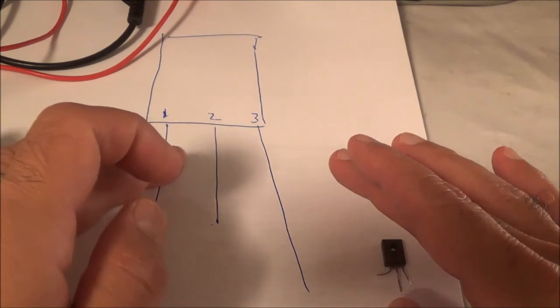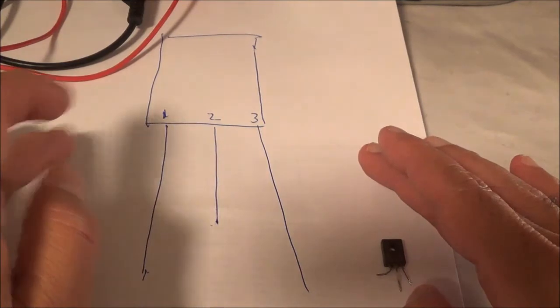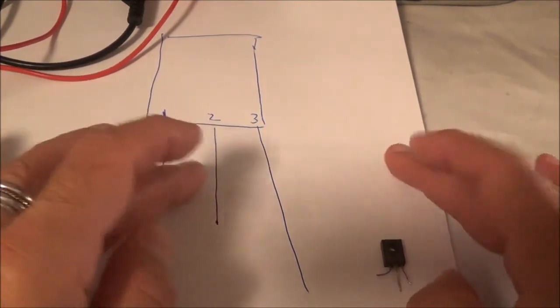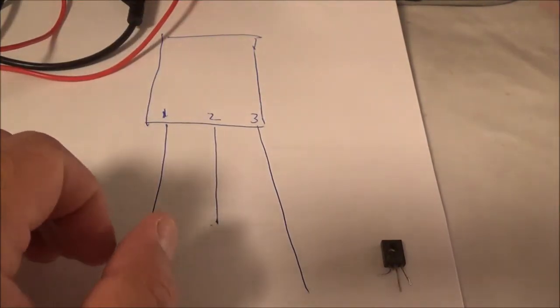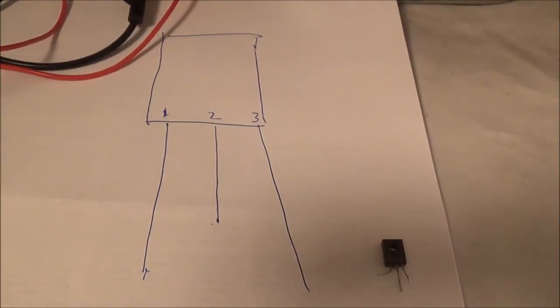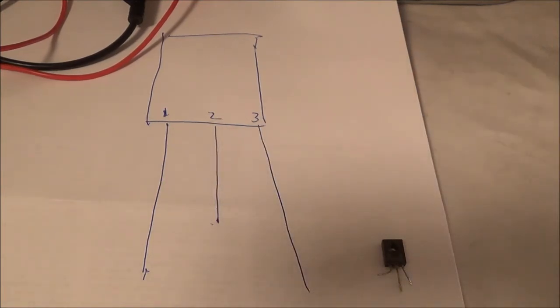Once I do that, I don't know which one's going to be the emitter or collector — the one I think is the emitter could end up being the collector — but it doesn't really matter because what I want to do is identify the base. That's the first step. Also, you have to know a little bit about electronics and transistors to be doing this. If you don't know basically how transistors work, this might not make sense.